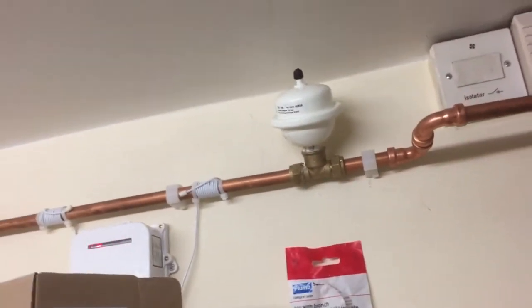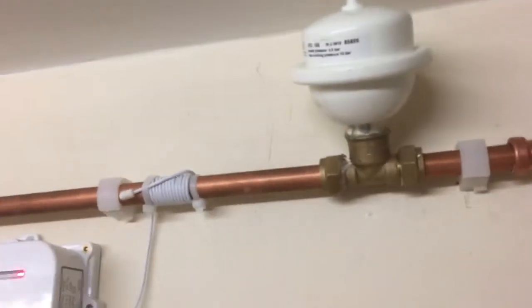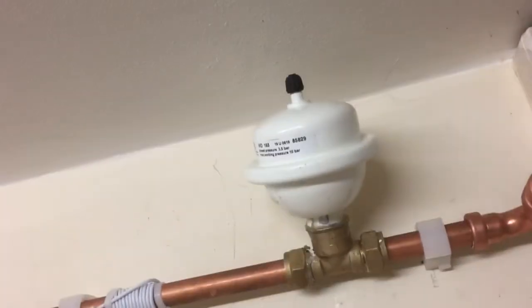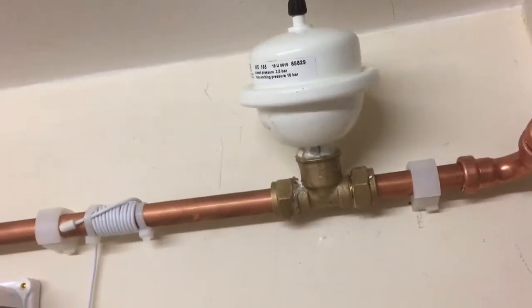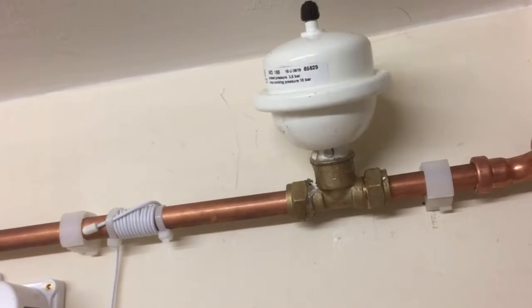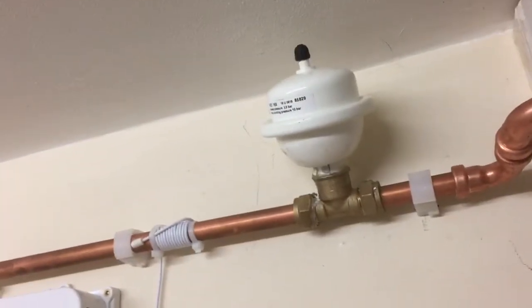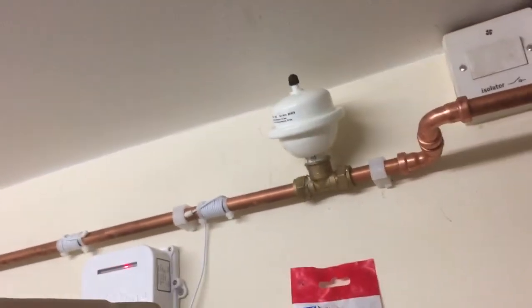Good quality product, looks nice, does what it says on the tin. If you're thinking about buying one of these, you'll need that tee, the arrestor, a couple of spanners, a bit of PTFE tape, and some Fernox LSX to put in the threads to stop any leaks.